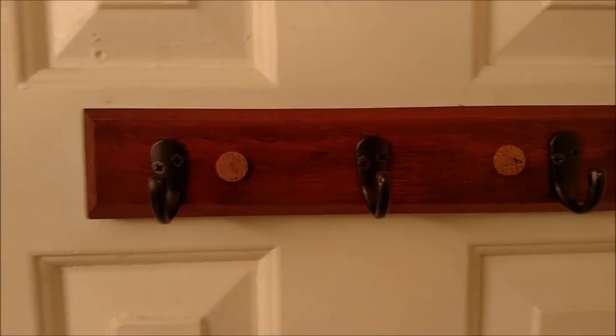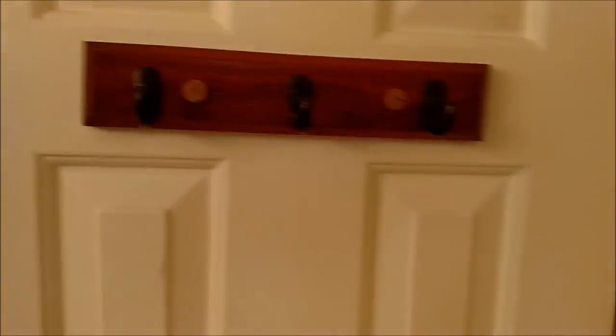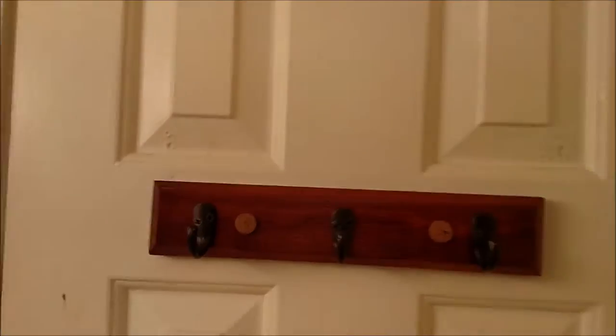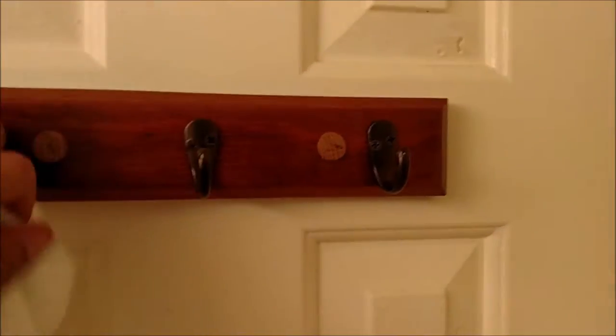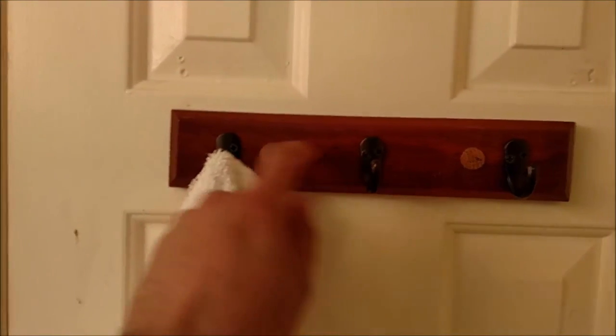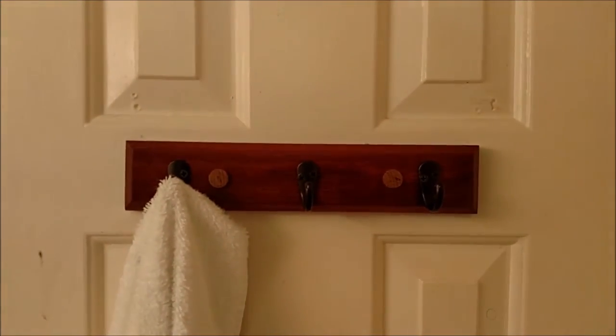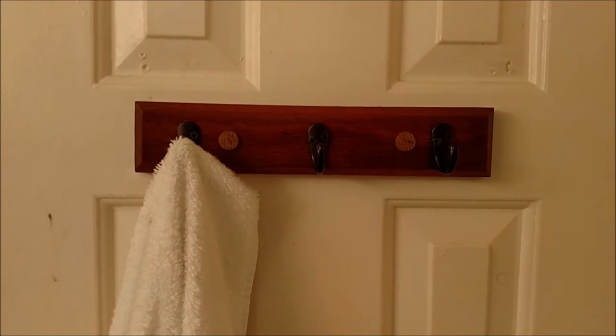There you go, it is in. Looks good — got hooks. Let's try it out with this towel over here, see how it works. Oh yeah, look at that! Works beautifully! And all I gotta do is take these back out somehow so I can paint the door — didn't think about that, did you? Alright, peace out.